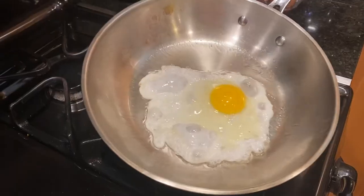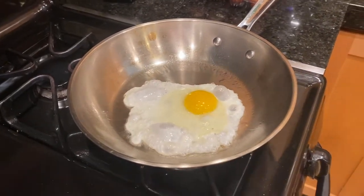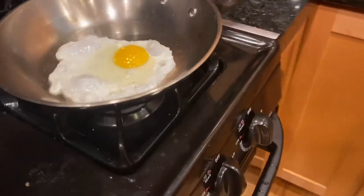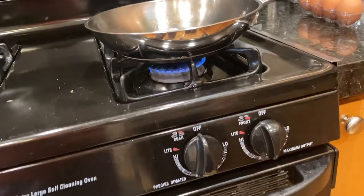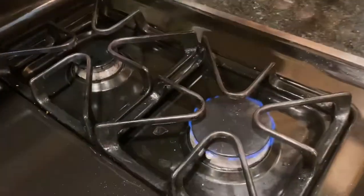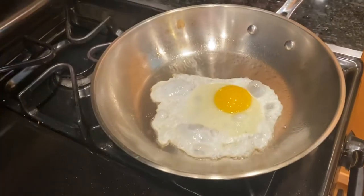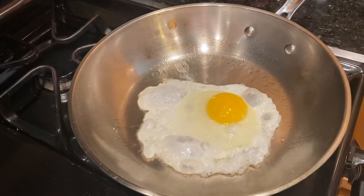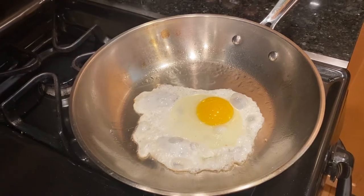At least it's not getting burned like last time, so this seems like a better temperature. I'm at five, which is halfway as far as the dial goes, and if this works out I can just go with that. Here's how much the flame is. I'll try to stabilize this so there's no effect from the pan or different things.